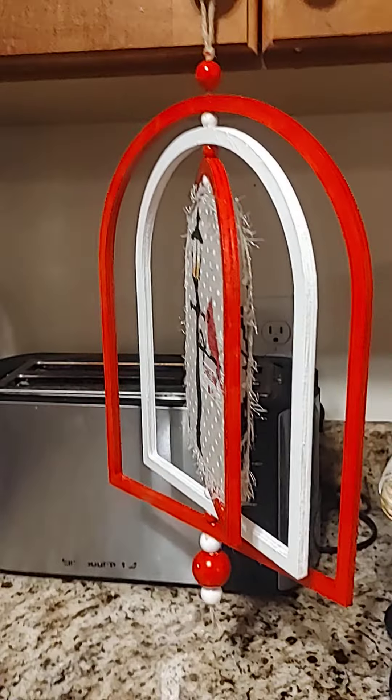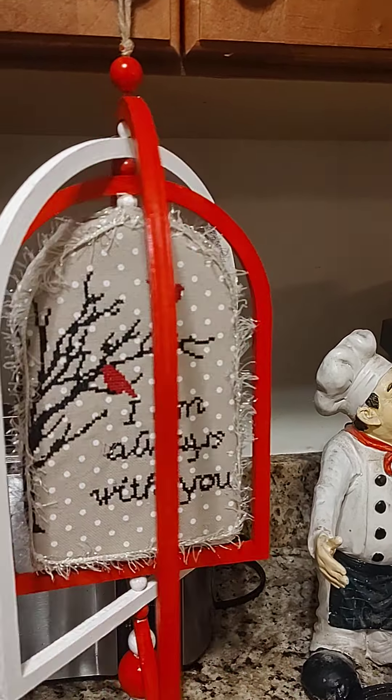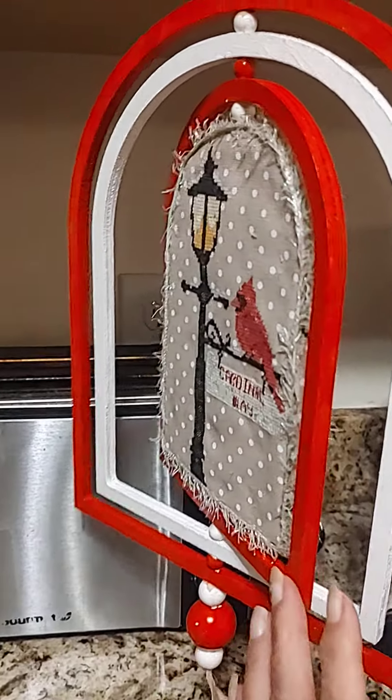Okay, here it is, guys. I'm not going to leave it here, but this is a fully finished dedication to my mom. I painted it red and white, and it came out beautiful.